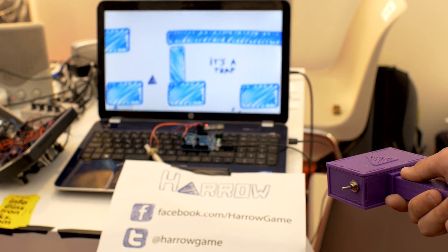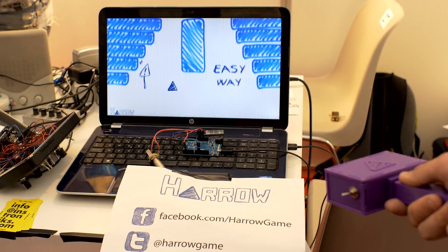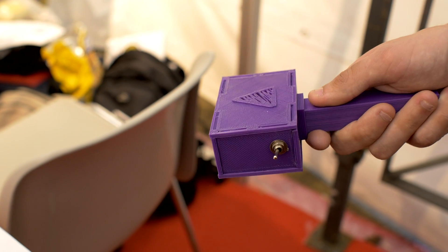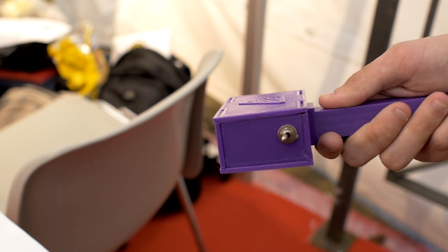We just made the game with Arduino. There's an Arduino Leonardo that simulates the mouse. And with the controller, we have an accelerometer that controls your acceleration.